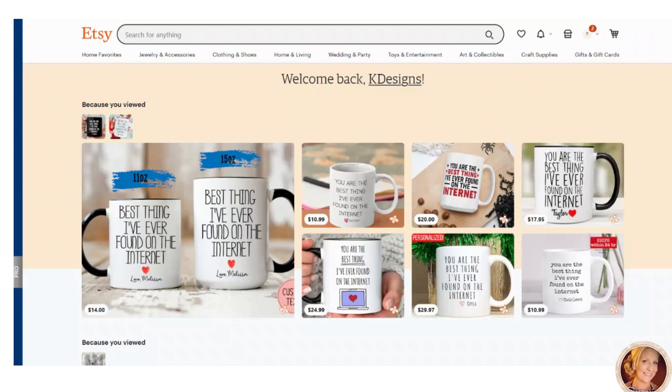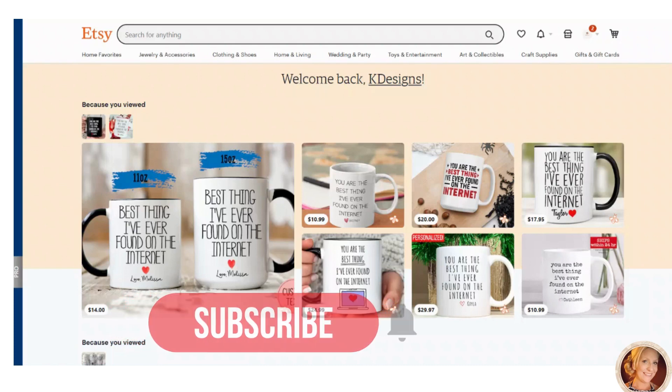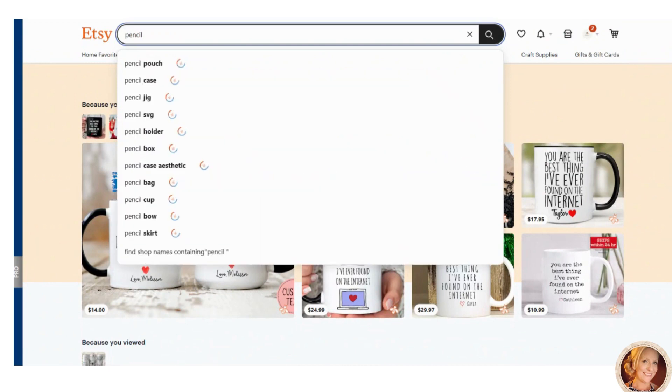Hi everybody! Today I'm going to show you how to create a tumbler wrap for a 20 ounce skinny tumbler in Canva. First, we're going to look up a pencil tumbler.